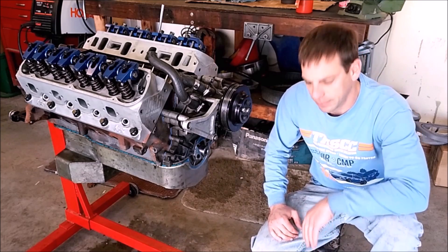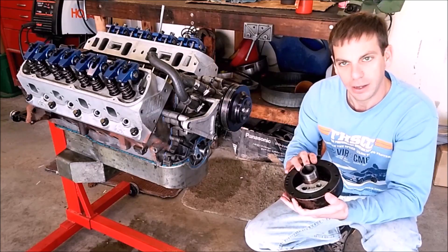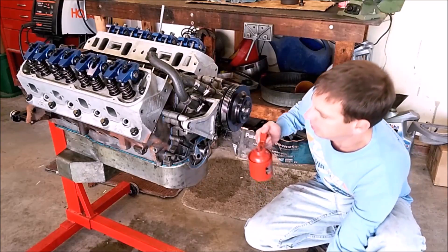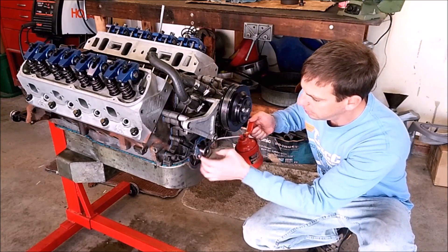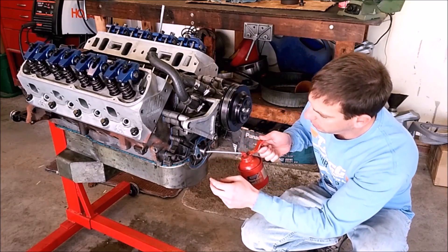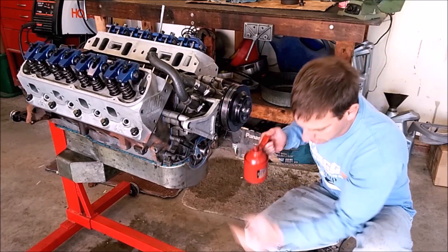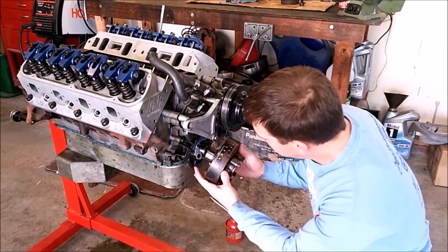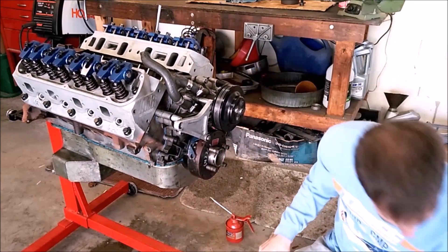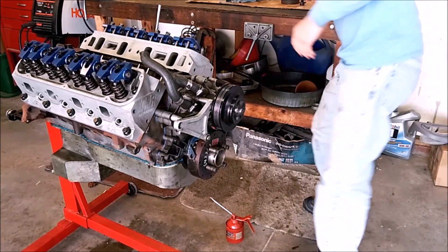Now we're going to install our damper. To get things started, we'll definitely want to lubricate the crankshaft snout and the seal that'll go around the damper. Also lubricate the threads that the damper bolt will thread into, and of course the ID of the damper. Make sure the keyway and the snout are aligned and that you can get a few threads started on the damper bolt.